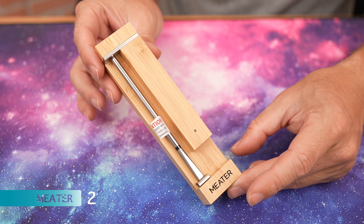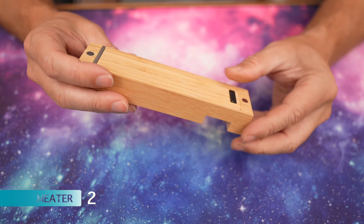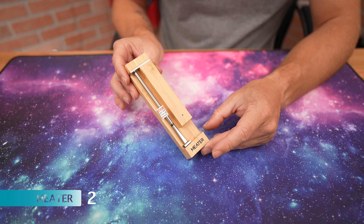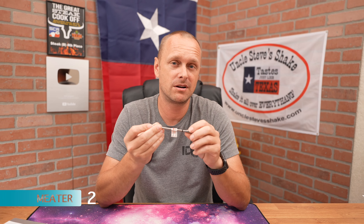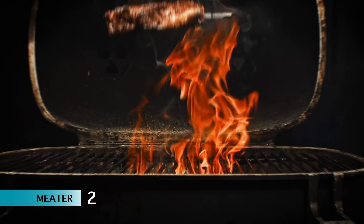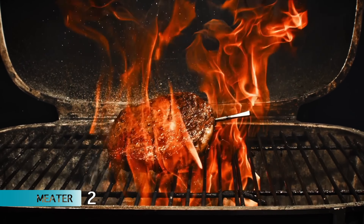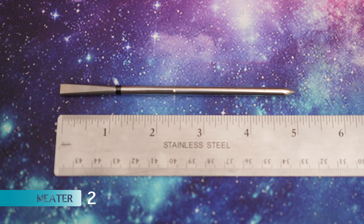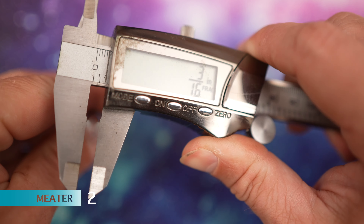The Meter 2 has a bamboo case and is powered by one AAA battery. My favorite thing about it is that the ambient sensor probe part is stainless steel, so it can withstand temps of up to 1000°F. The probe itself is 5 inches in total length, and the thickness is 3/16ths of an inch.